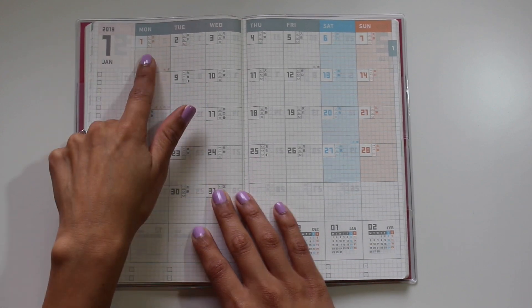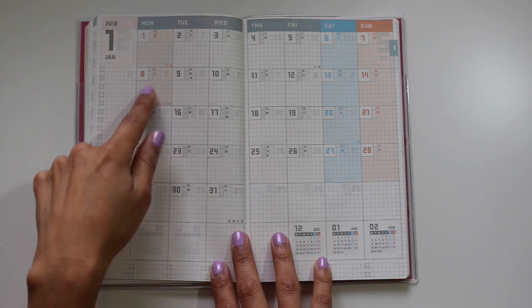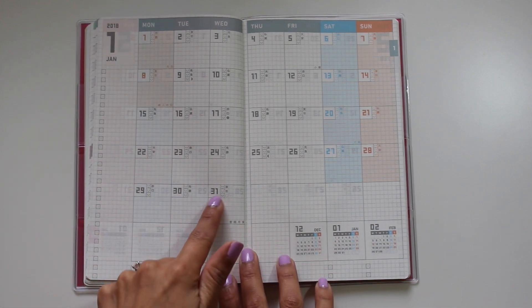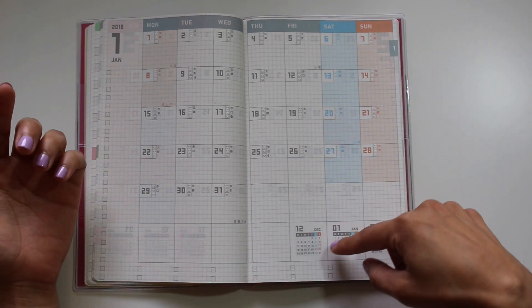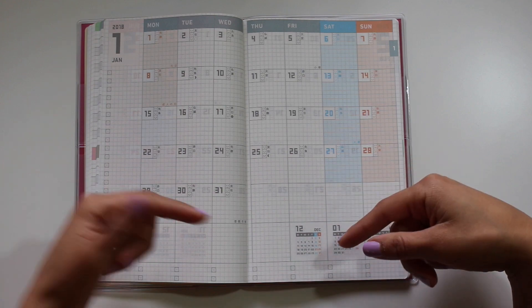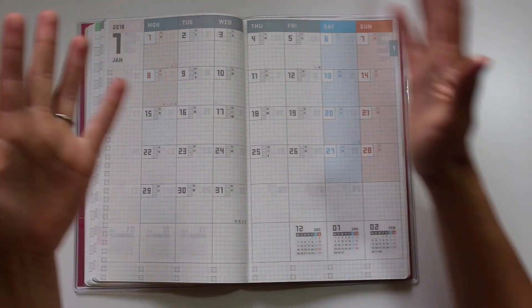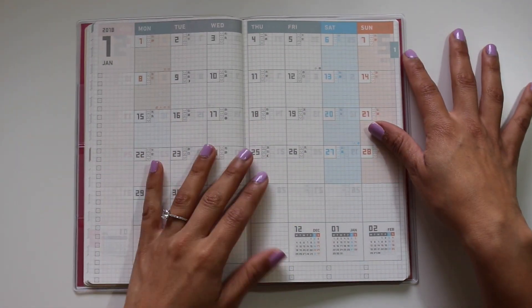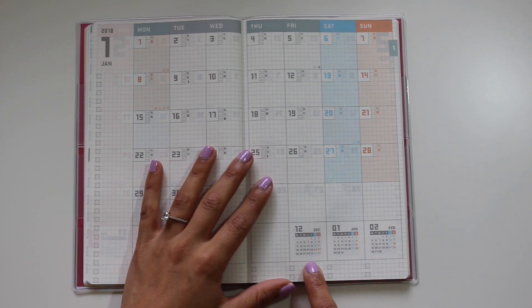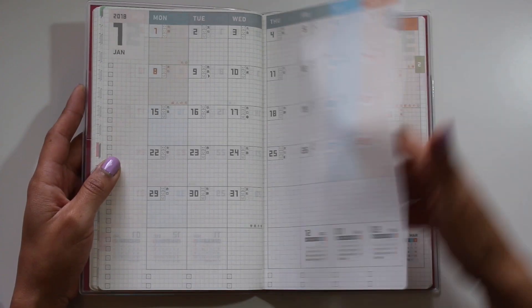For example, January starts on a Monday and even if there's a sixth week it has enough room, so there's never a shared day, which I really appreciate. Down at the bottom you have the previous month, current month, and following month for reference. All the months are together at the very beginning of the planner. We get all the way to the end of 2018, then you start 2019 — you get January, February, and even March of 2019.